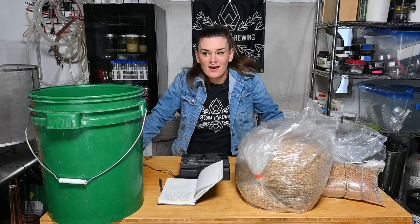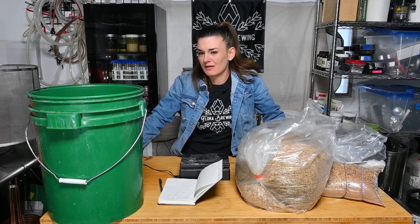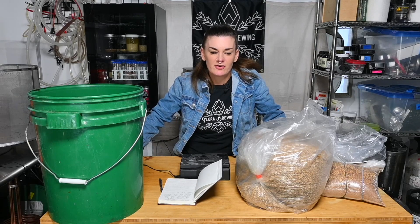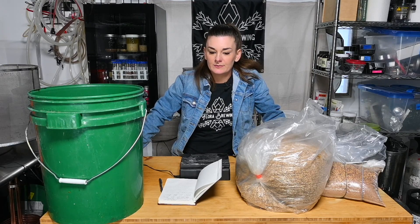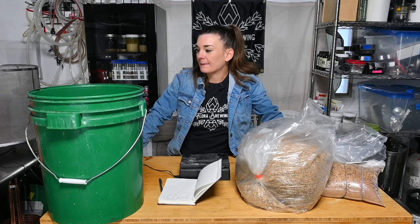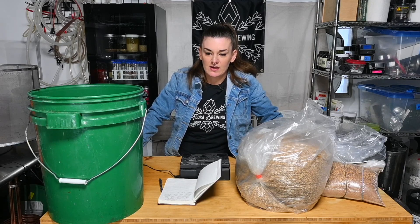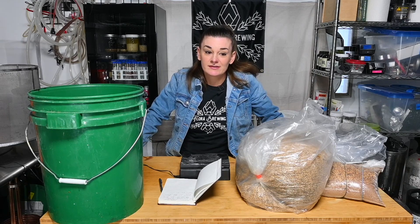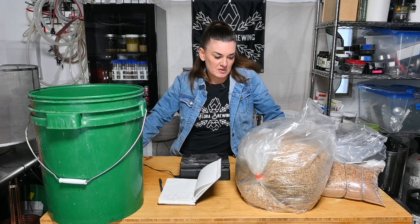Hey guys, welcome back. Today I'm making an amber ale, which I'm actually surprised I've never made before. I love amber ales and I feel like they're not popular enough anymore. It's really hard to come by ambers and browns when you go to buy cans. You can usually find at least one when you go to a proper brewery. I like amber ales in the winter mainly because my tastes definitely swing sweeter — I'm a sweet beer person.